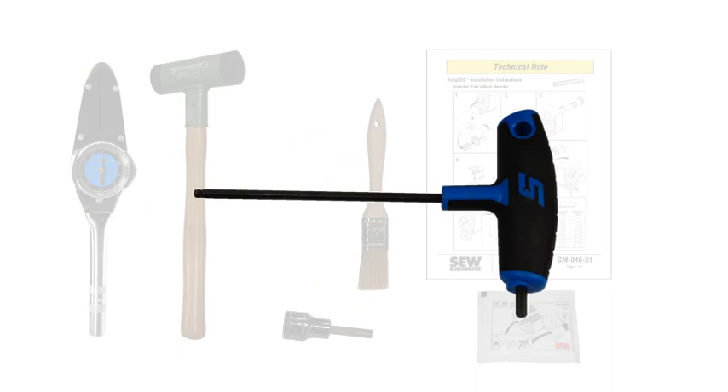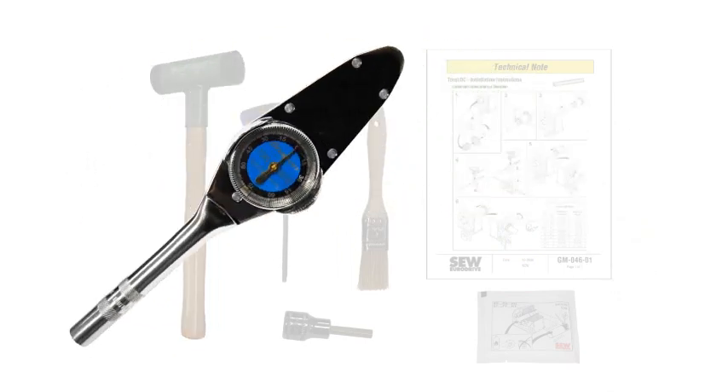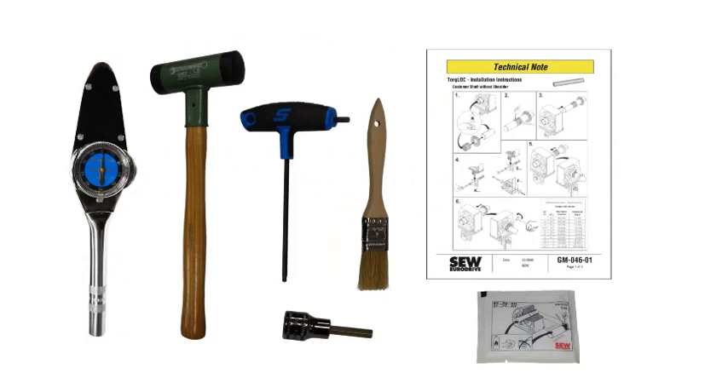Having on hand a metric T-handle will make it easier to set up the Allen head screws into the shrink disc. Having a plastic or rubber headed dead blow hammer is also recommended. Finally, a torque wrench for tightening all the fasteners to the proper torque spec is required for a proper installation.